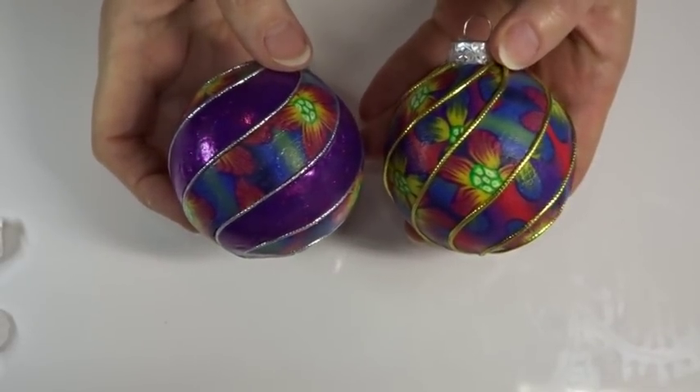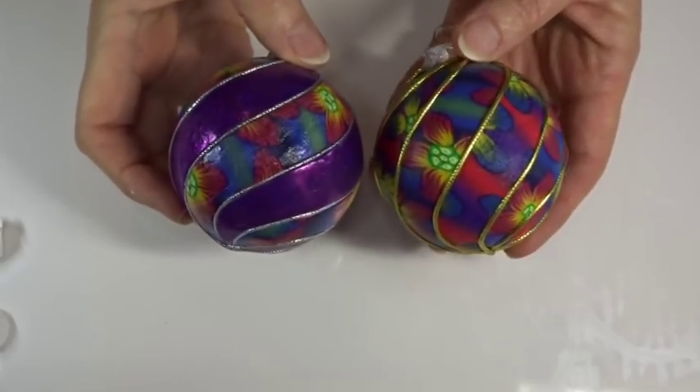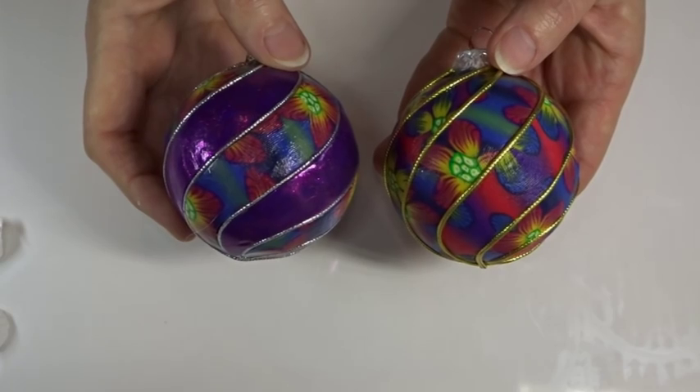It's a quick and easy tutorial. You don't need a lot in the way of equipment, and it's a fun one to do. Once you know how to do this you'll be able to use whatever designs you want and create all sorts of wonderful baubles. So let's start with what you're going to need for today's project.